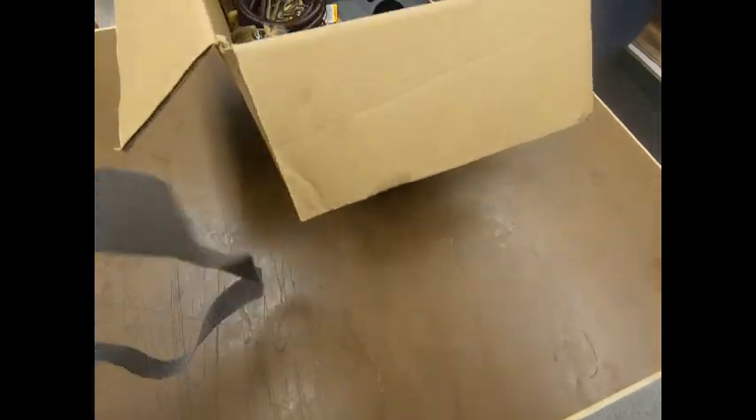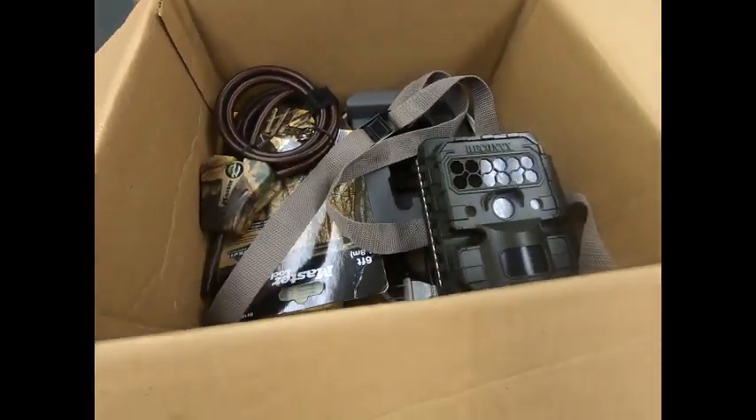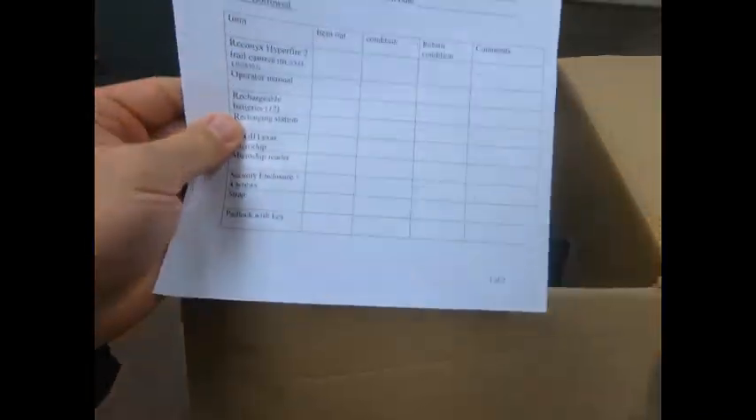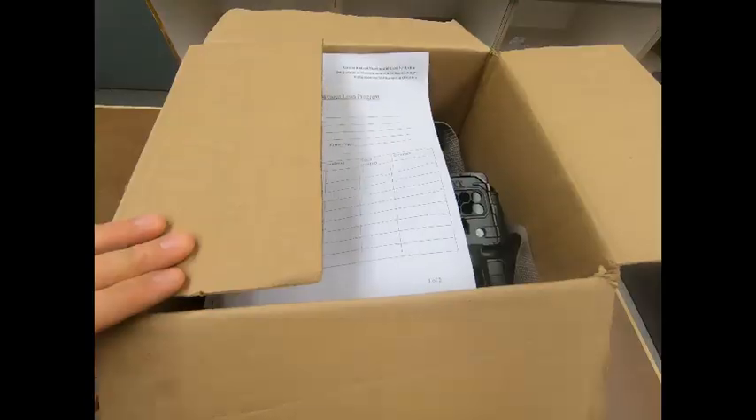When the required photos have been obtained, or the community no longer requires the use of the camera, the equipment signed out under the Trail Camera Loan Program form must be collected and returned to the environmental scientists to be reallocated to other communities who may request the use of the equipment.